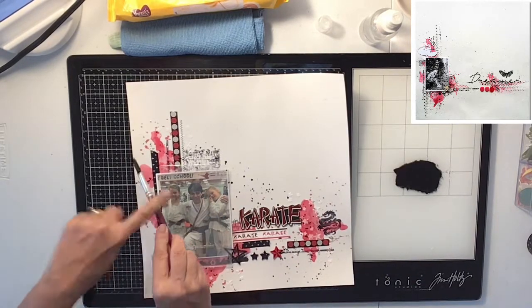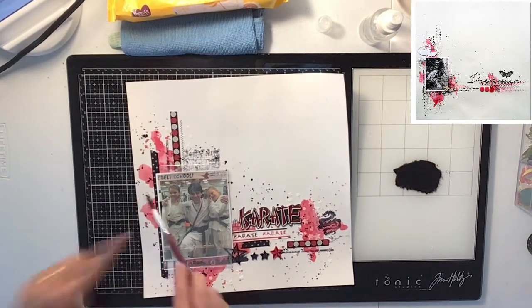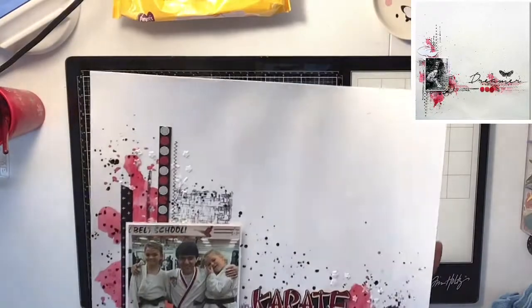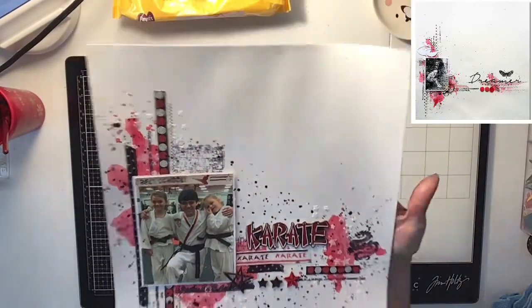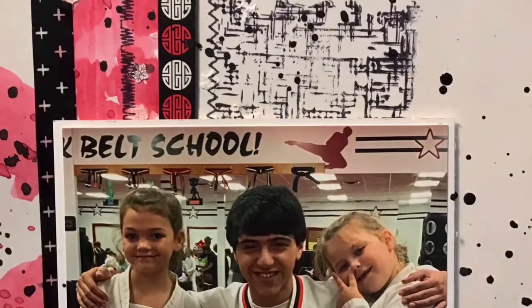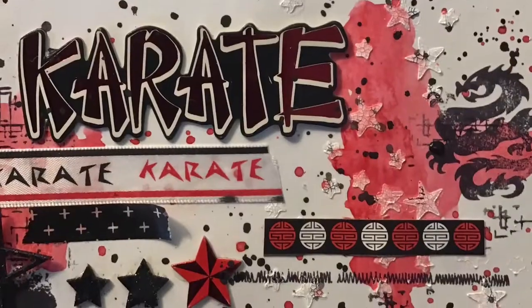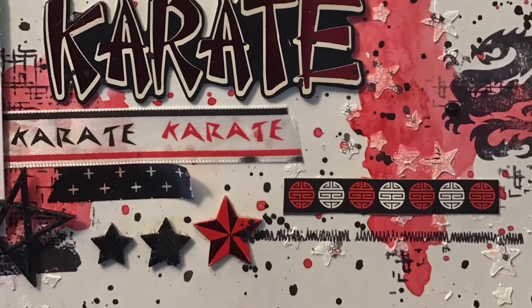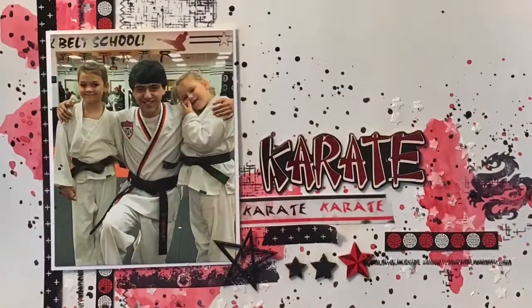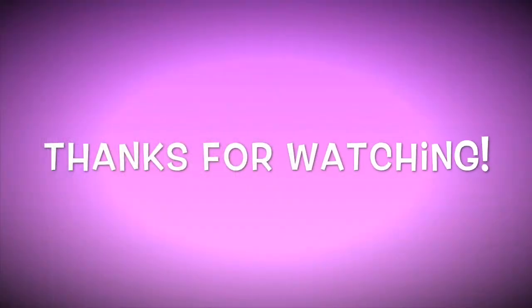I watered down some black acrylic paint and came in with some black splatters just to give it final touches, and that's it — that's my layout! I hope you guys like it; I love the texture paste, the colors, and how everything fits together so well. Don't forget to check out the other ladies — links are down below — and if you haven't subscribed, hit that red subscribe button. Thanks for watching, and remember: stay crafty!